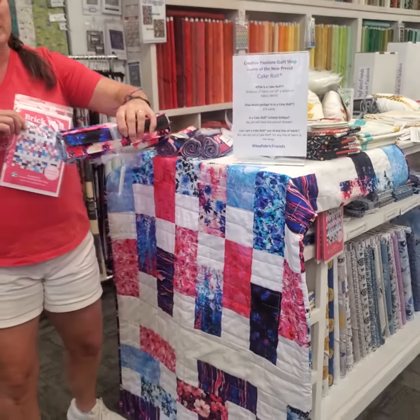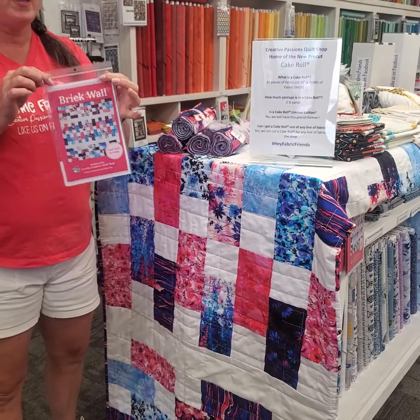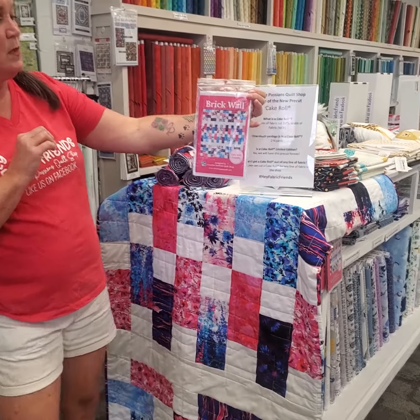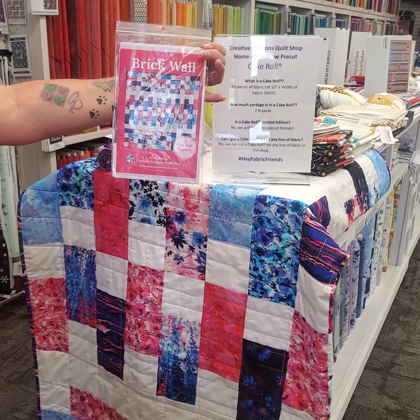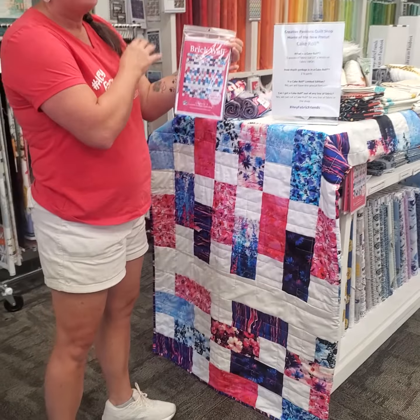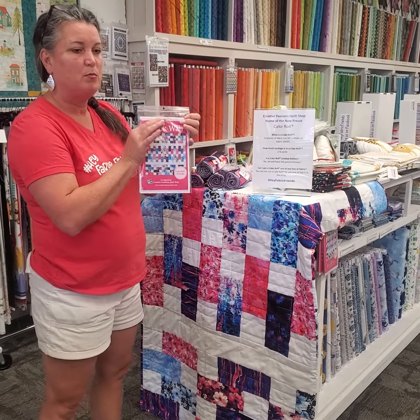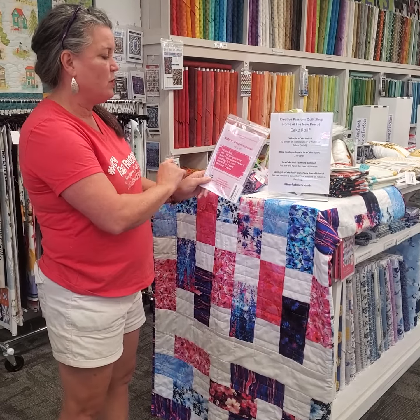You have all 10 pieces here rolled up nice and cute, and then we created patterns to go along with the cake roll. This one here is called Brick Wall, and just like any other pattern, you start with a pre-cut, add a couple other things to it, and you've got your quilt. On the back it'll show you what you need.